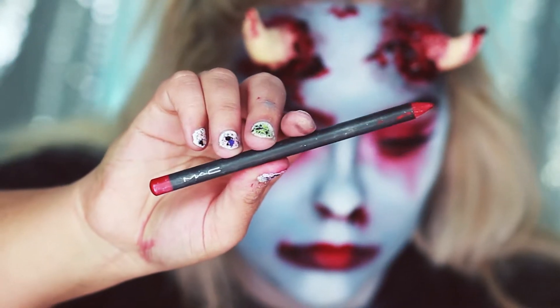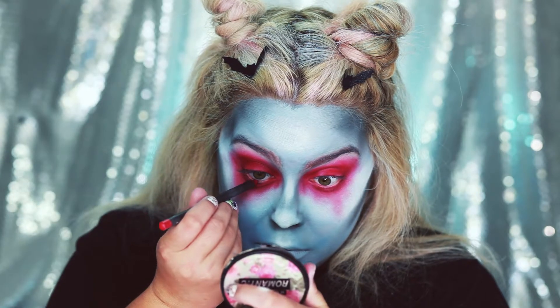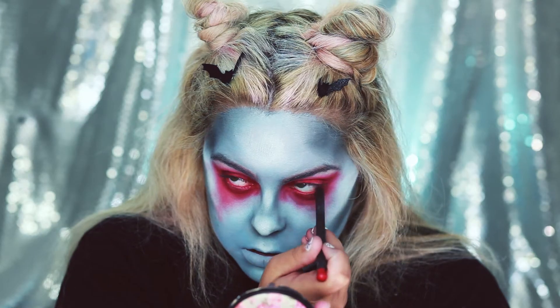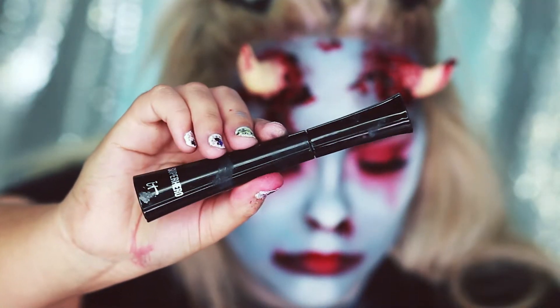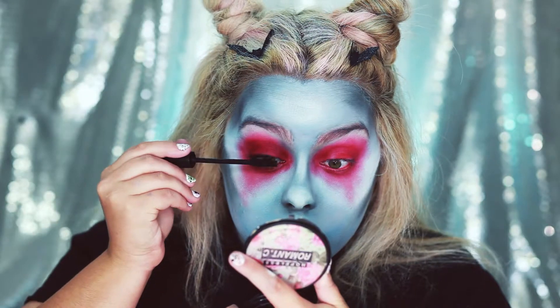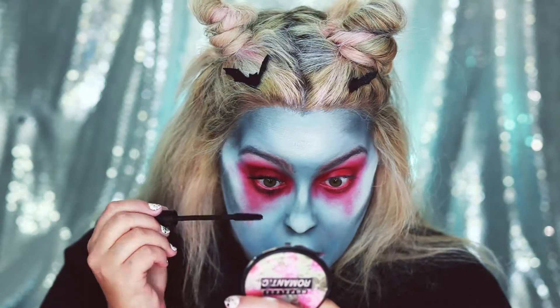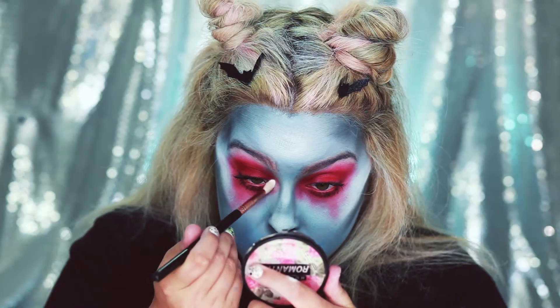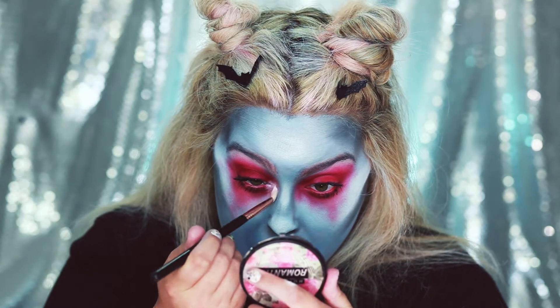Now I'm going to take some MAC Cherry Lip Liner and line my waterline. Now I'm just going to apply some mascara to my top and bottom lashes. I'm also going to apply some Taco to the inner corner to brighten it up.